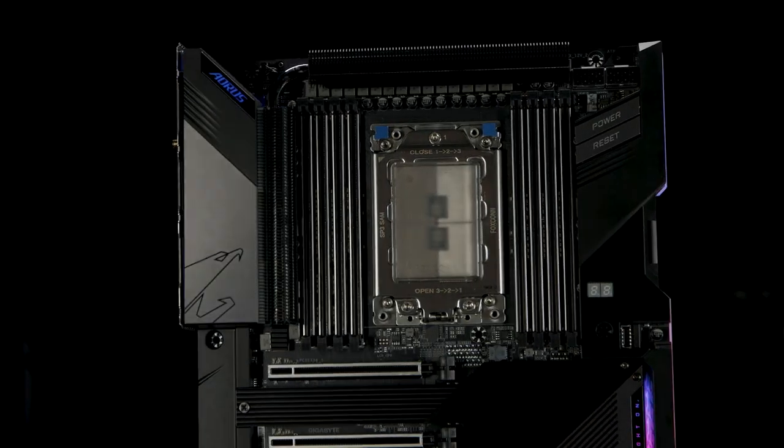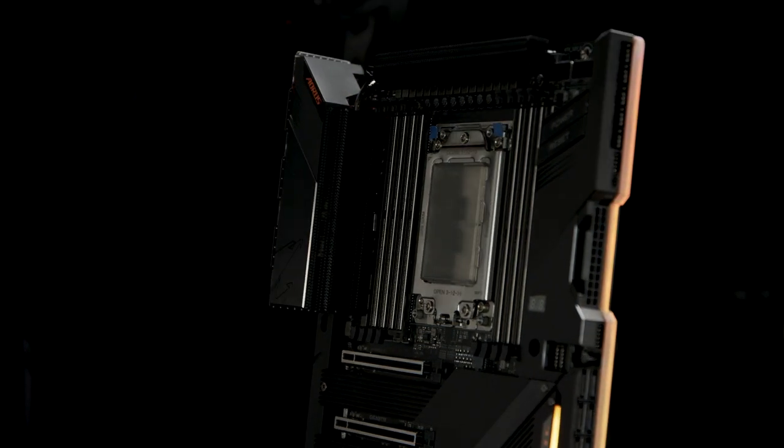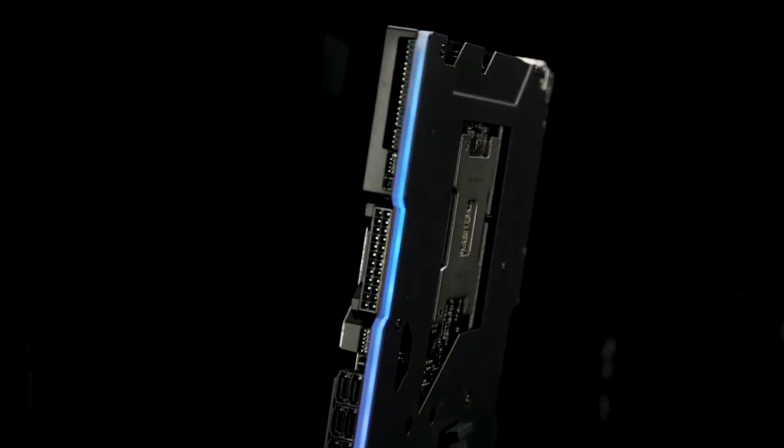If you go back and watch the last video and compare it to this video, you'll see little hints right in there. So this is an awesome platform. I think last time we were talking about X570, and the interesting thing is that a lot of the stuff we built into X570 came from the R&D that we did on these boards. We were really forward thinking with a lot of the features we put into it.